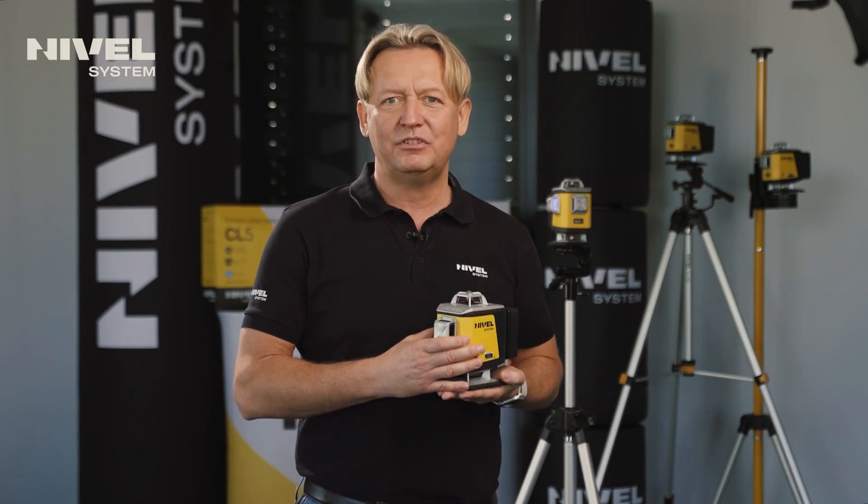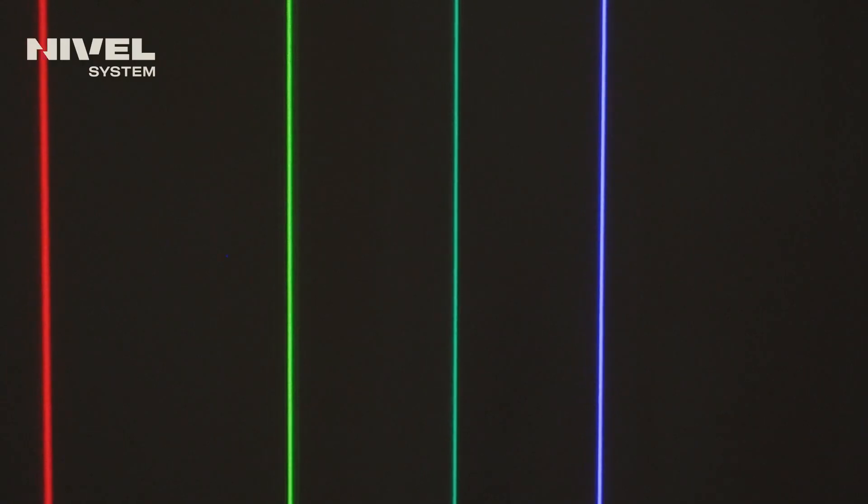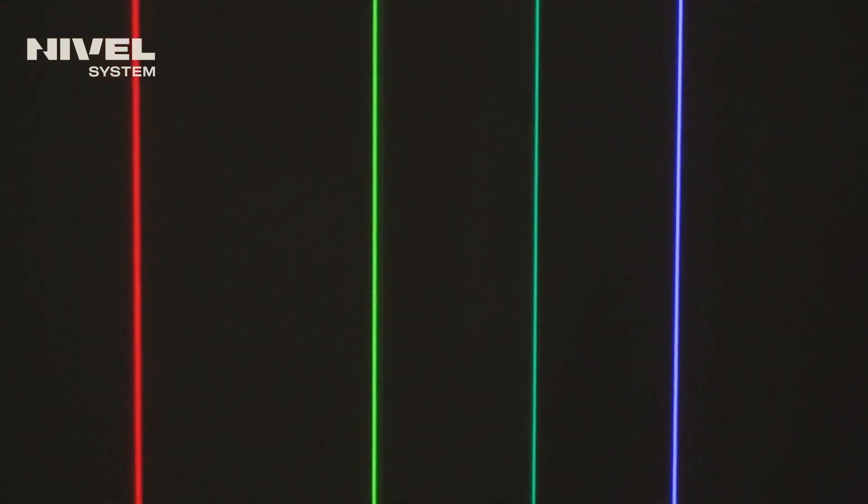In today's episode, I would like to present the series of Nivel System CL5 cross lasers. The series consists of four models with red, green, blue, and violet beams.